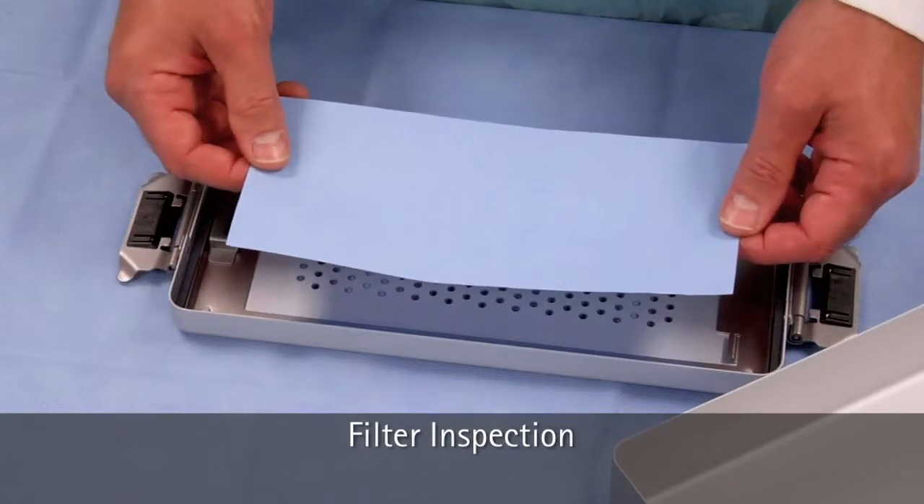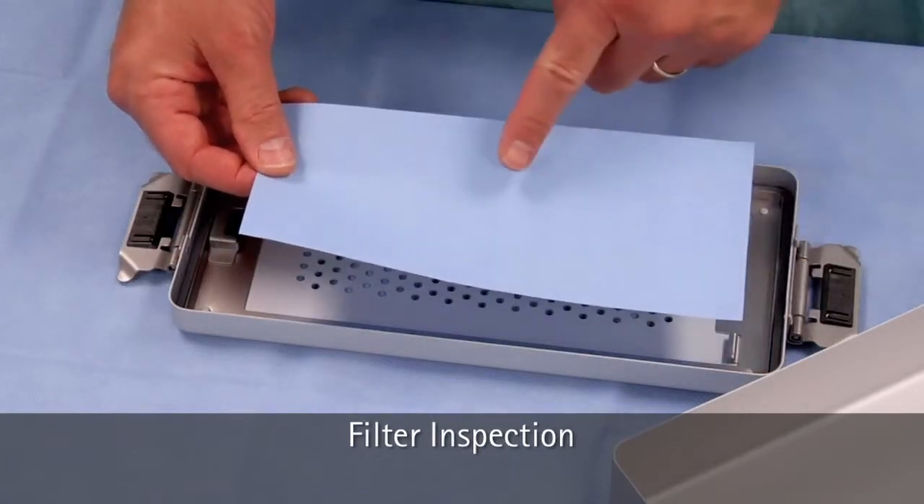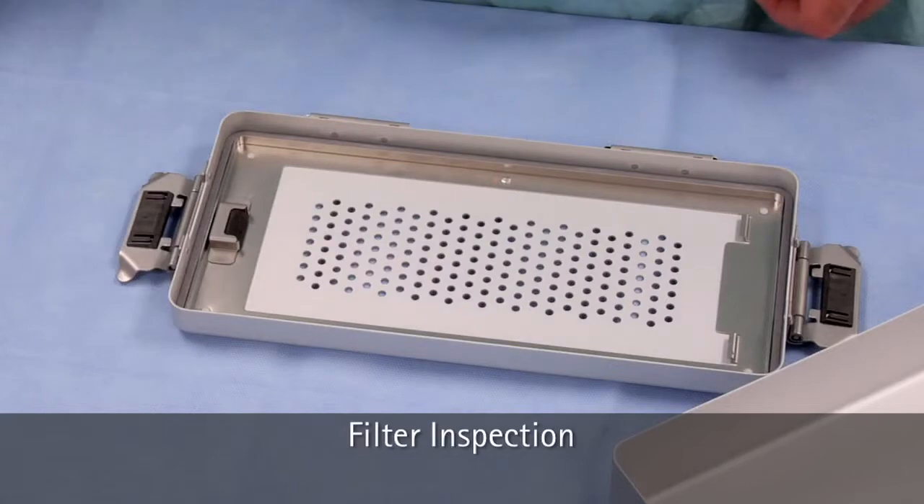Check the filter for integrity. If the filter is damaged, you should consider the set not sterile. Discard the single-use disposable filter after checking for integrity.